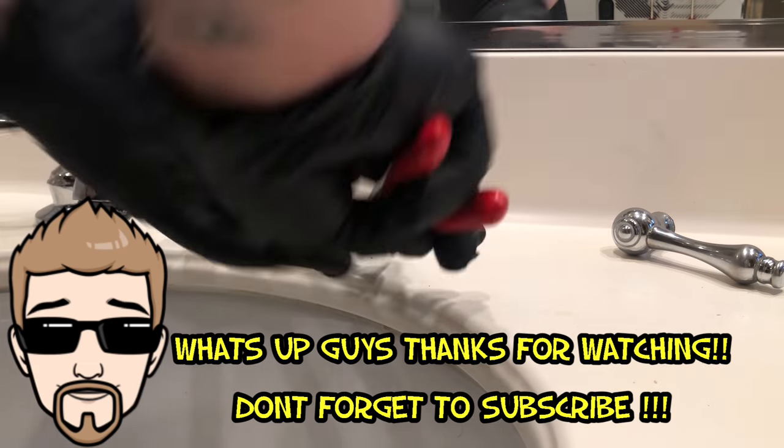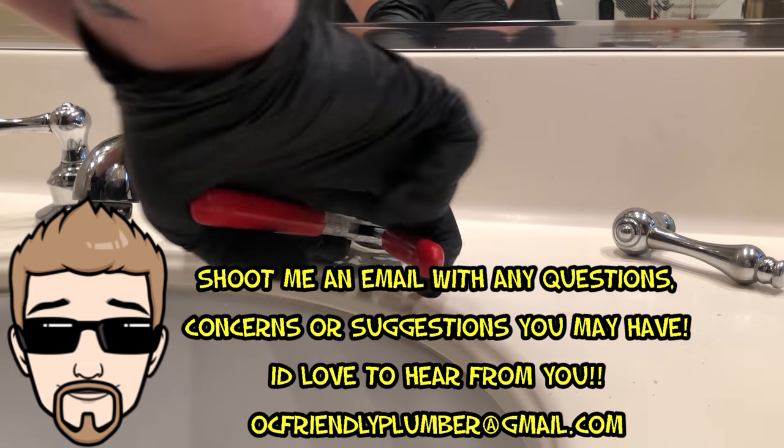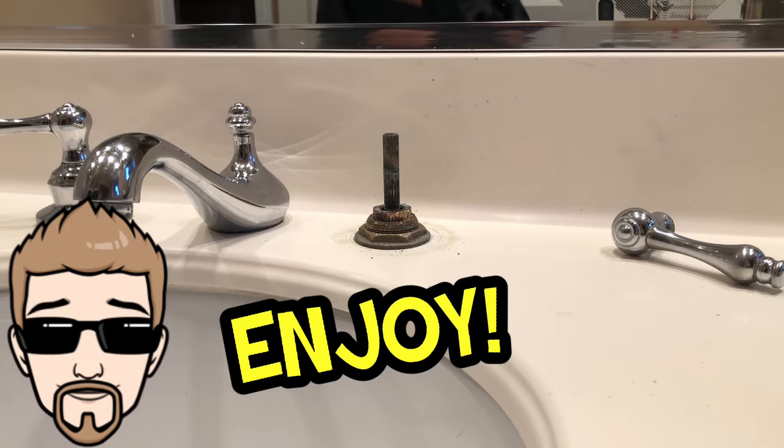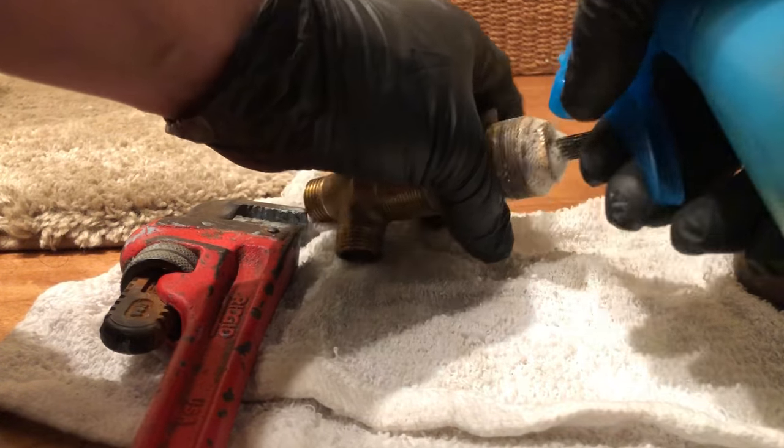What's up guys, it's Chris and today we're going to be showing you how to remove a stuck or frozen, seemingly corroded, rusted together cartridge from a valve body.